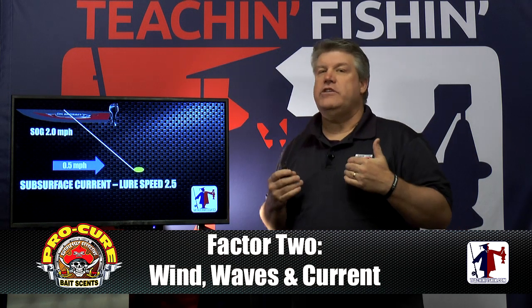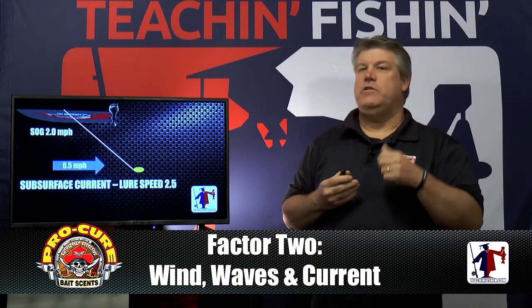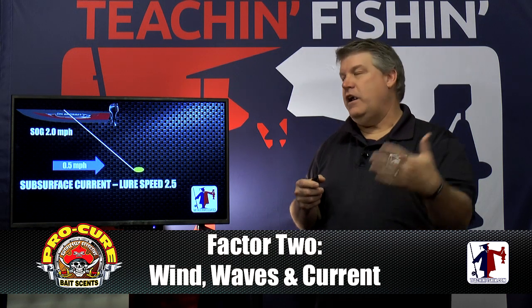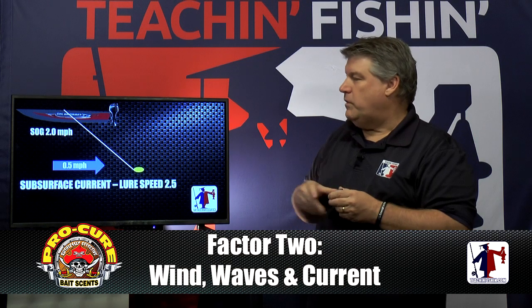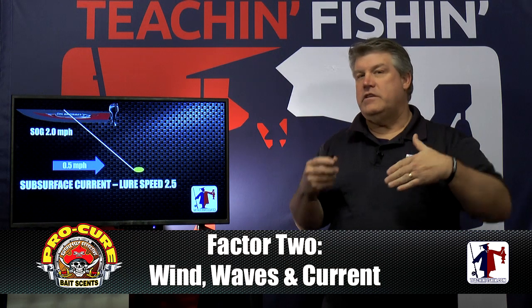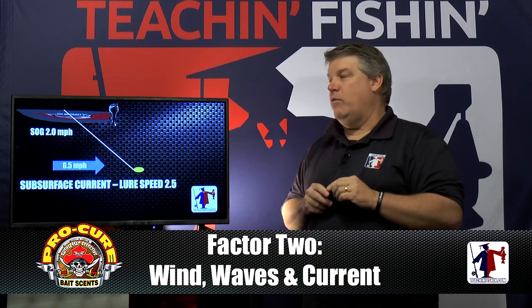We need a way to measure how fast our lures are going down at the depth where they are. A Fishhawk allows you to put a probe in the water with a speed wheel and actually move it up and down in the water column based on where your lures are, getting actual lure speed. The Smart Troll clips onto your line and knows exactly where that lure is in the water column, working on each individual lure. Some device to tell us how fast we're going relative to the current is really critical.